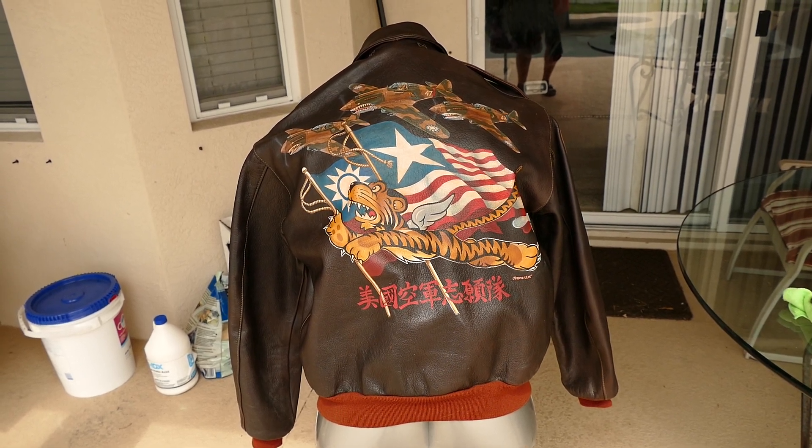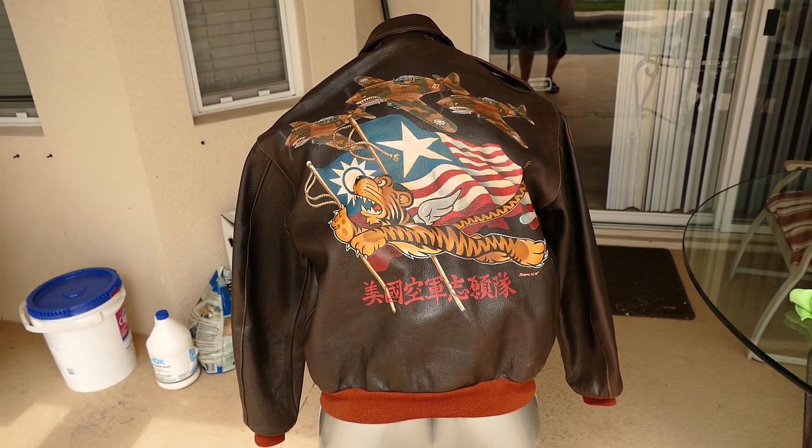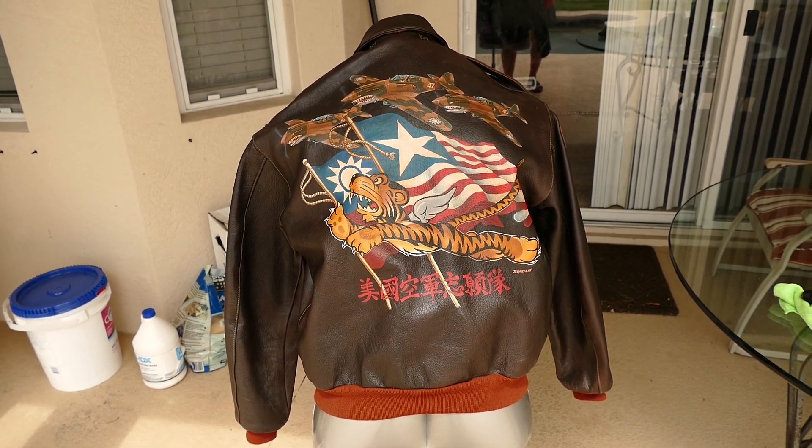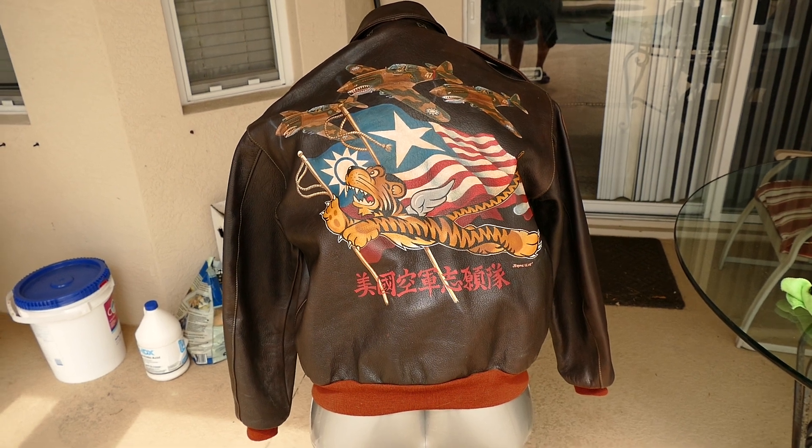This is a Flying Tigers Homage Jacket. It's an Aero A2 in goat skin. There's only one like this — this one was made for me. I had it custom made by Aero. It's a size 48.